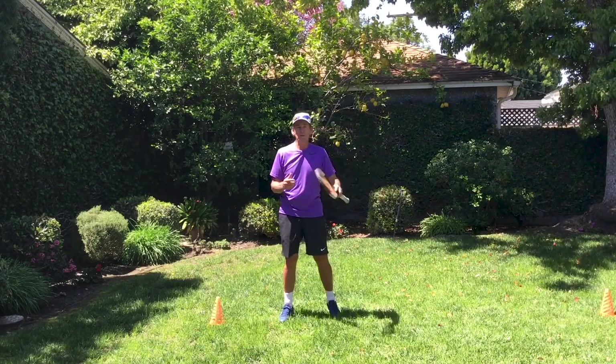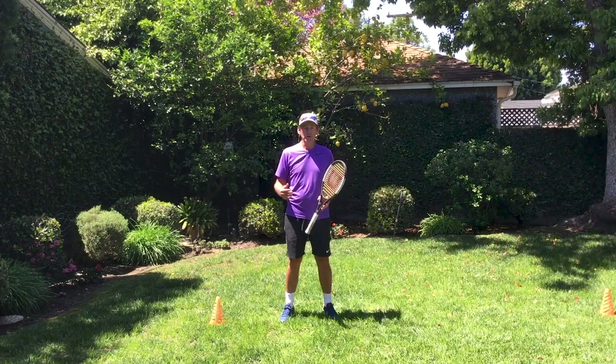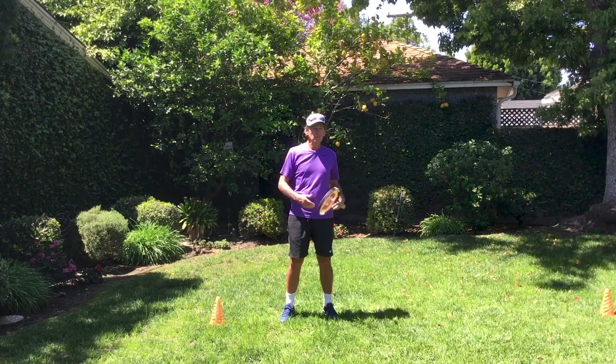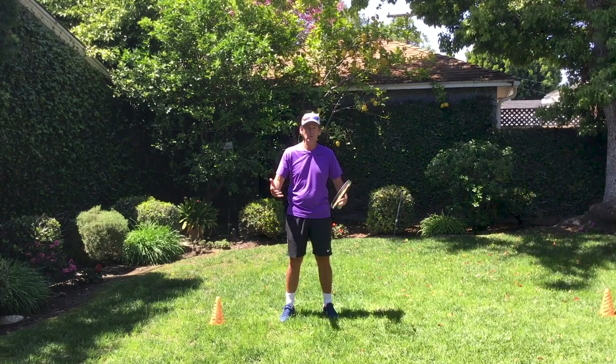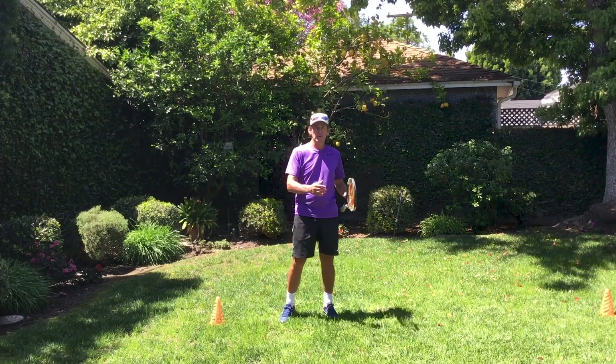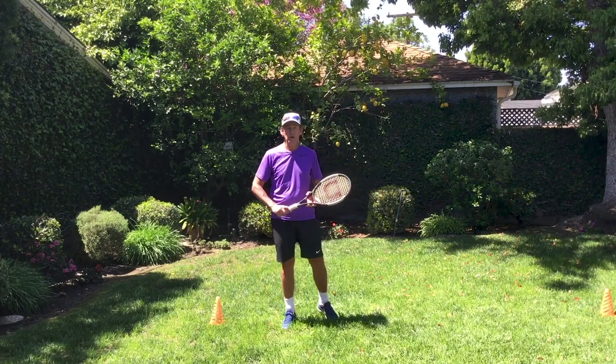So a lot of things you can do at home that really help you that you can't do on the court are practice things like this — like the feel of your strokes. And you can really, through repetition and feel and closing your eyes and enhancing what you're doing, actually replace bad habits with good habits that will start to reveal themselves when you get back on the court.